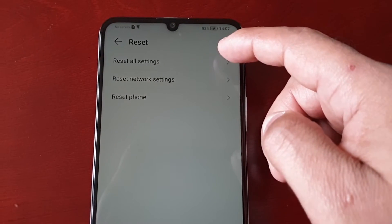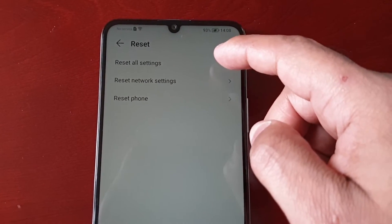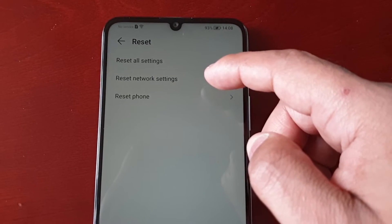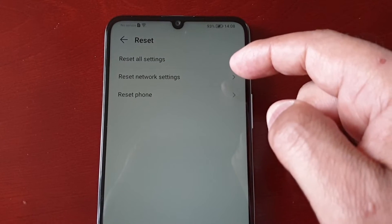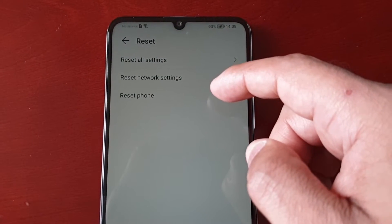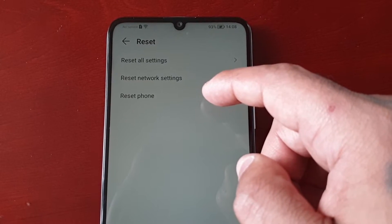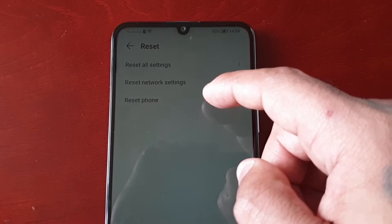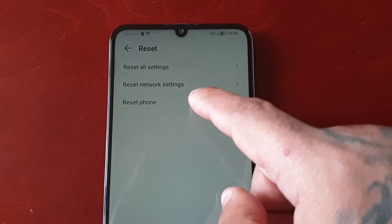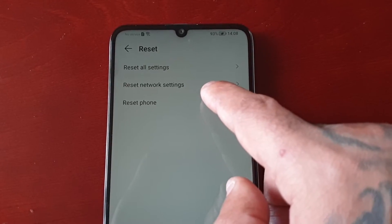Here, if you're facing issues with the device or any of the settings, there's an option to Reset All Settings. If you're having network issues, you can just select the Reset Network Settings option and hopefully that will fix your network issues. And if you want to just wipe the device totally clean because you're selling it onto somebody else or giving it away to a friend or family member, this is the option you need to select: Reset Phone.